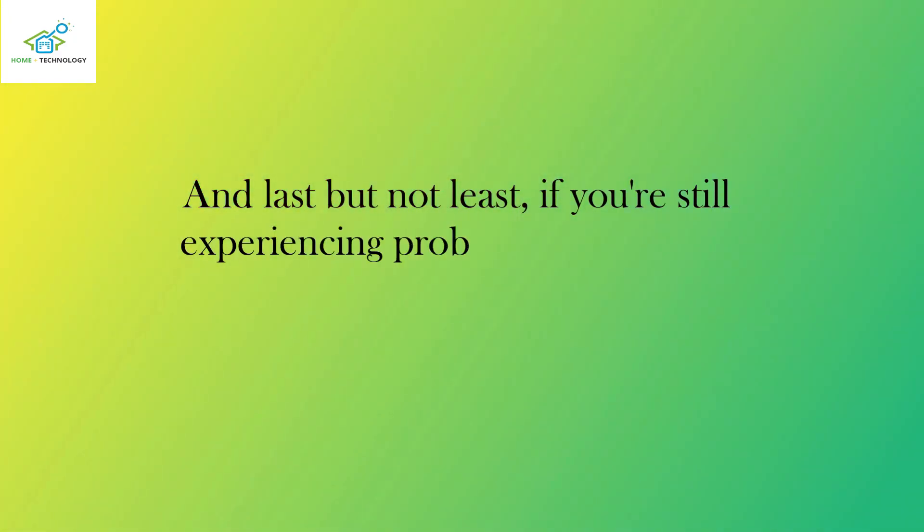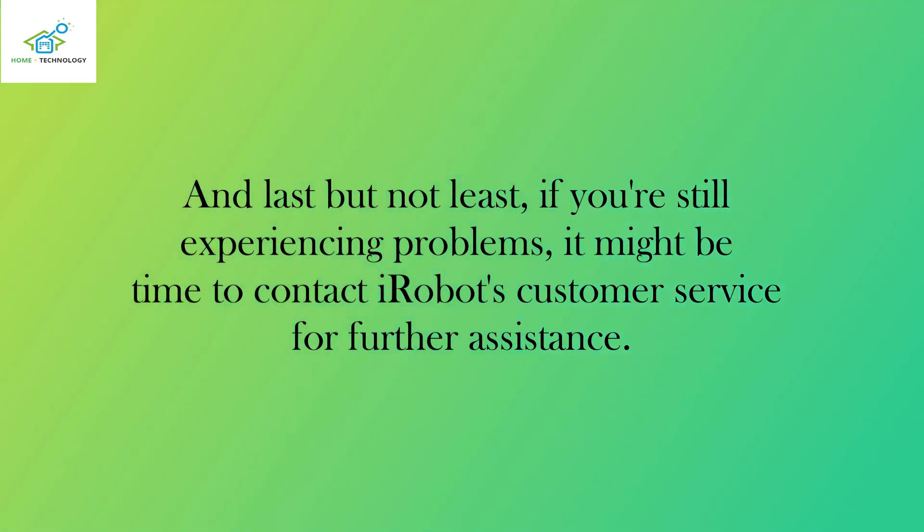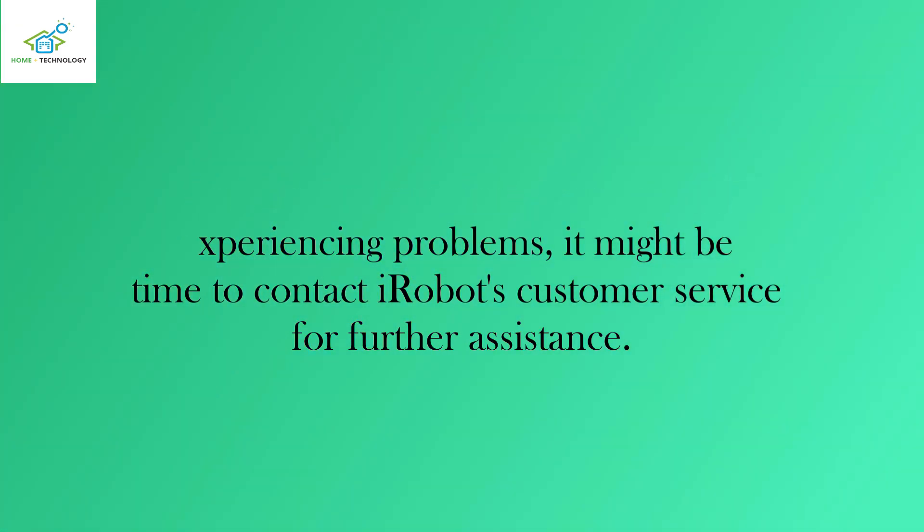And last but not least, if you're still experiencing problems, it might be time to contact iRobot's customer service for further assistance.